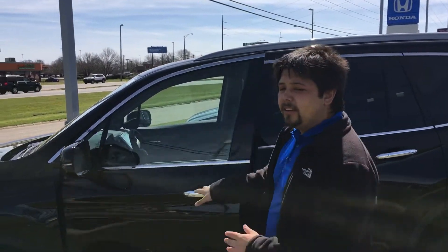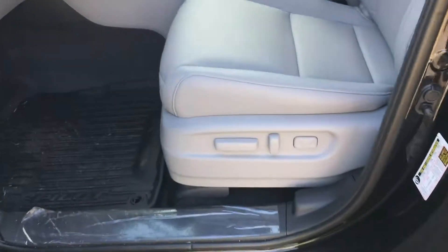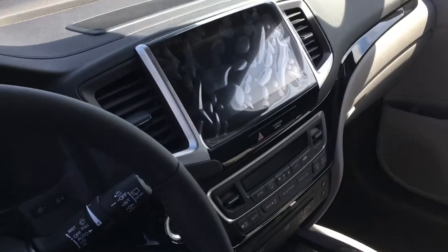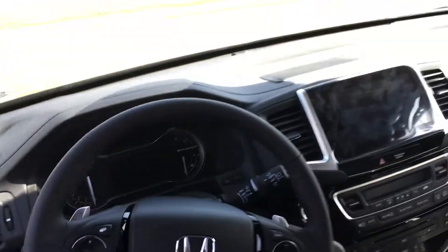It is black with gray leather interior. Let's go ahead and take a look. It does have your memory seating, your electronic adjusting seat, Bluetooth backup camera, adaptive cruise control and lane keeping assist with your rear entertainment and push button gear selector.